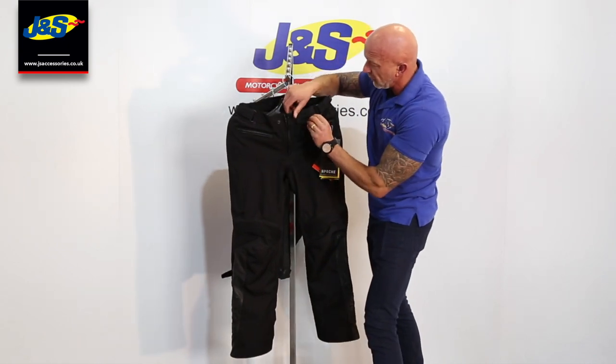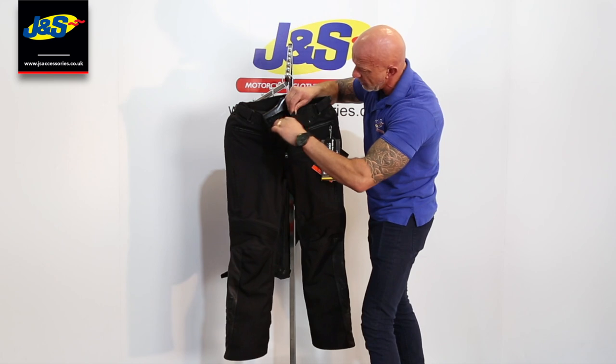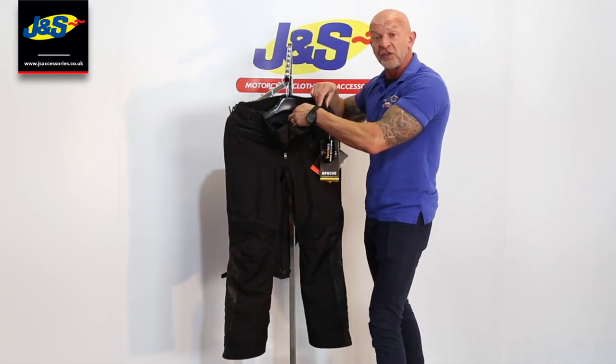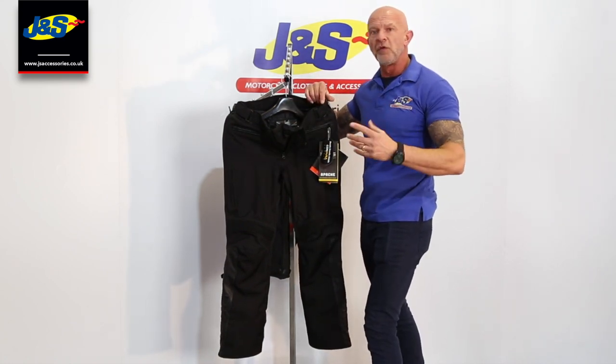Undoing the press stud at the top of the waistband, and there's the fly zip again with the gusset inside and the waterproof liner. Inside as well, there's a thermal liner — it's a foil thermal liner.